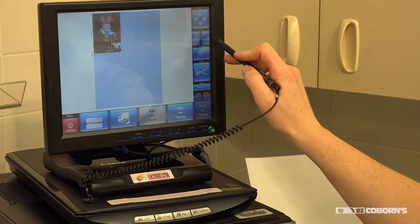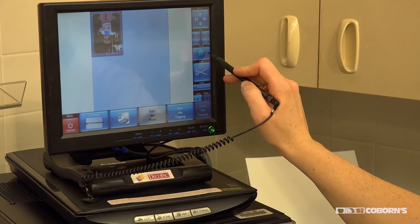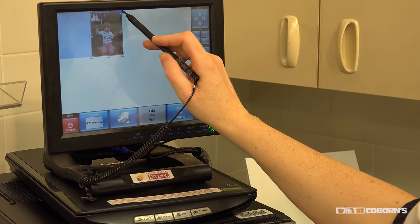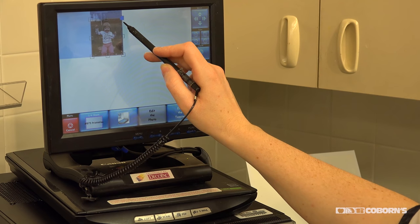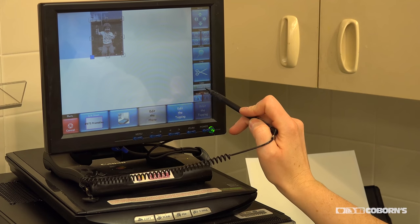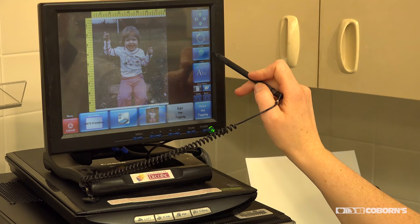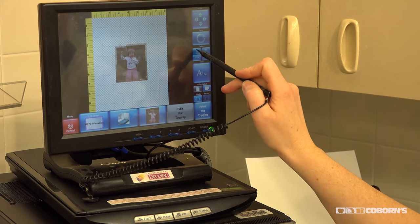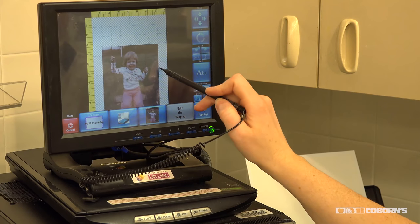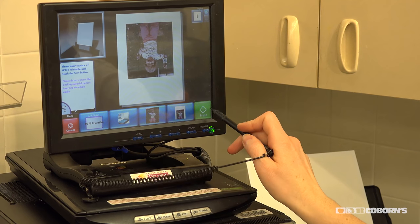Now that it's scanned I can turn it, I can tilt it. I can resize it a little, and this one I want to do something a little different — we're going to do a cutout. I'm going to bring it in a little, and if I wanted to I can even make it black and white. I'm going to do this one on my cake a little bit different — go vertical — and we'll print that photo.